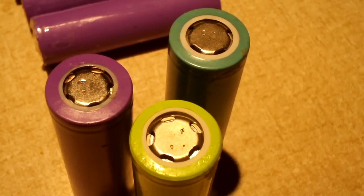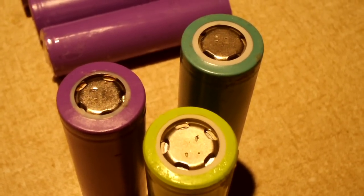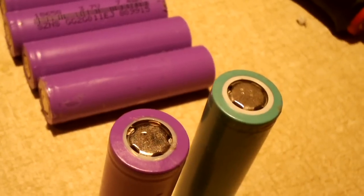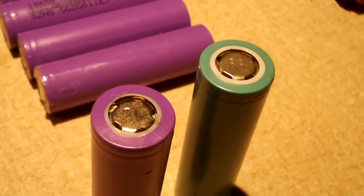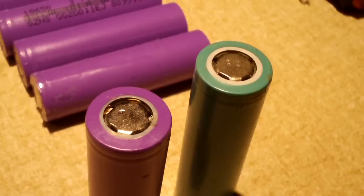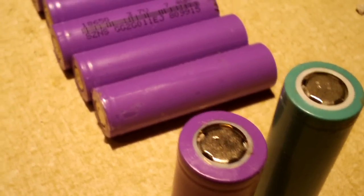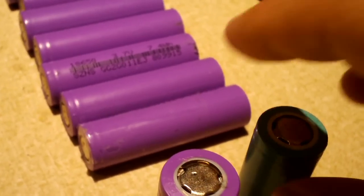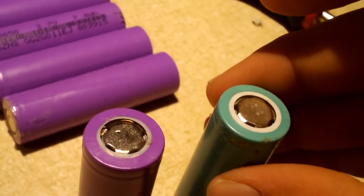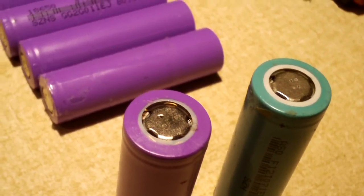That's a look at some generic made-in-China 18650s. I'm kind of questioning if I'm going to keep these and use them. Like, as I mentioned, they're free. And both the purple ones and these Samsung look-alikes have very low usage on them — probably talking about less than 50 cycles, because I know the sourcing of the purple ones.